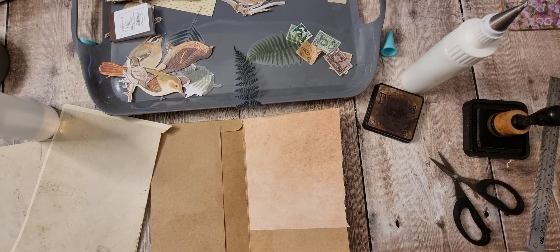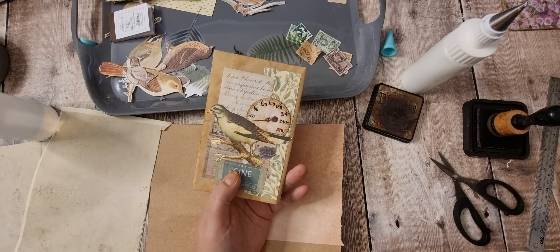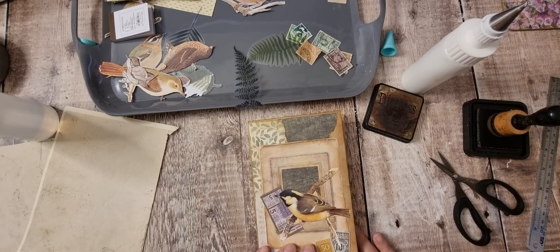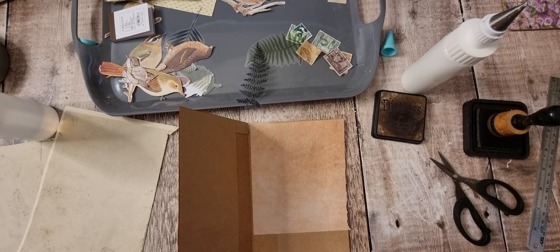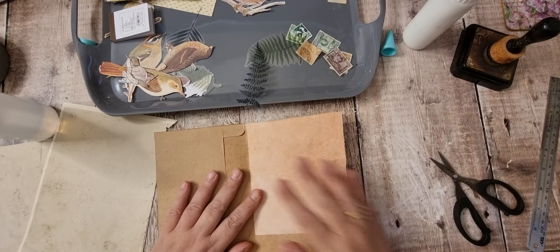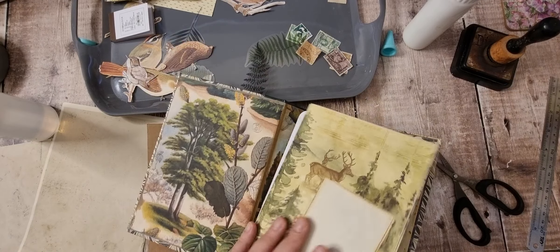I think I'll put a fern inside and possibly a couple of stamps up there. So that's the three insides of the signature — with this one, and this one, and then this one. I will be back tomorrow; I'm going to get all the journal cards and tags made. And then yeah, this is about done. Like I say, I'm going to keep it really simple.